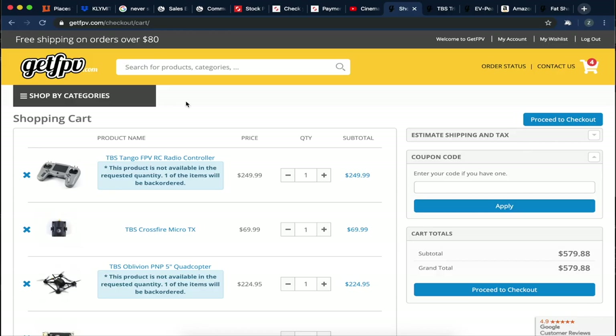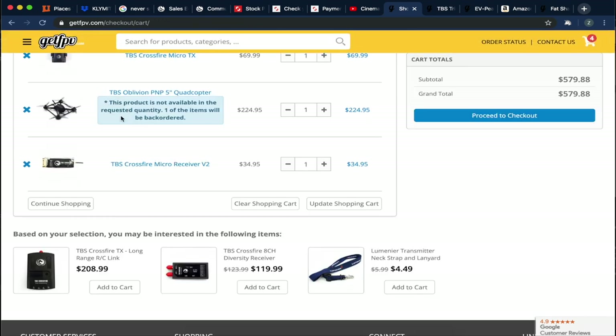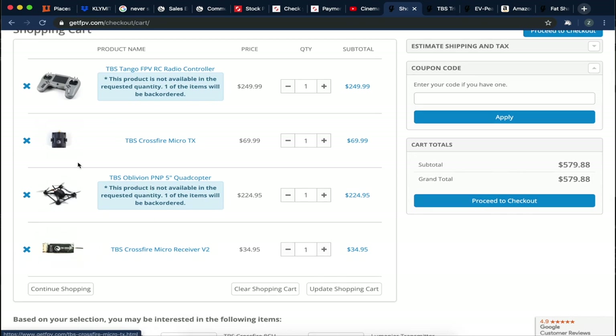I'm going to go over exactly what you need and how to set up the Oblivion. The site I'd recommend ordering from is GetFPV — they're US-based, their customer service is really good, and I've had a great experience with them. For the gear: first you need a remote, and the one you want is the TBS Tango. The drone you want is the TBS Oblivion plug-and-play 5-inch quadcopter. These two additional pieces are how the controller communicates with the drone.